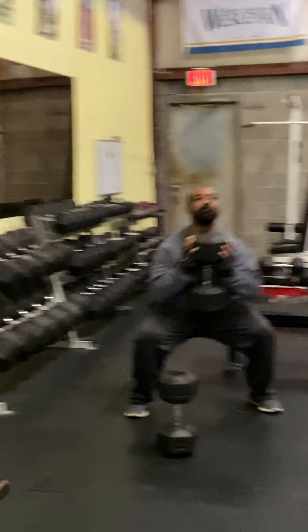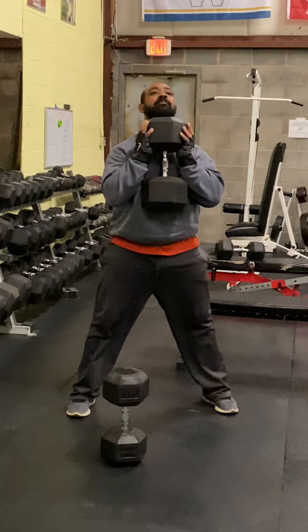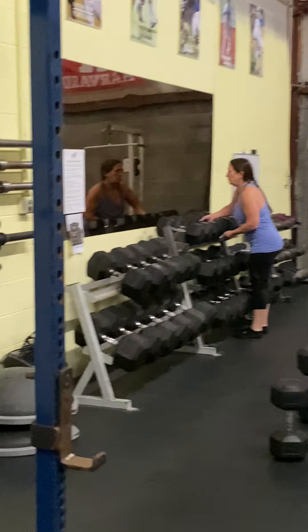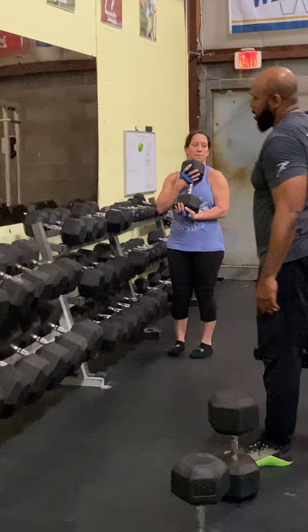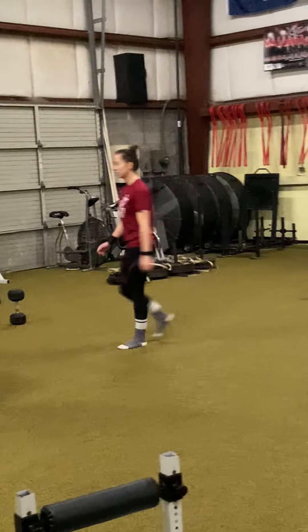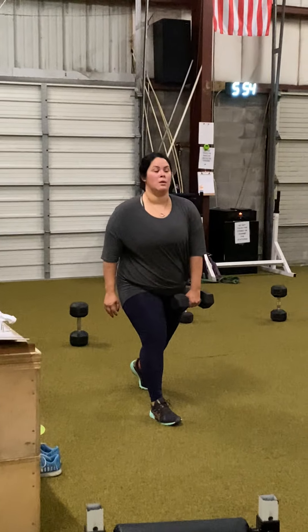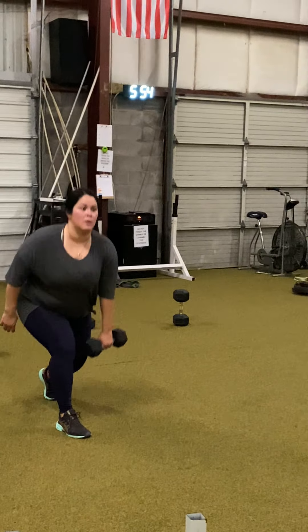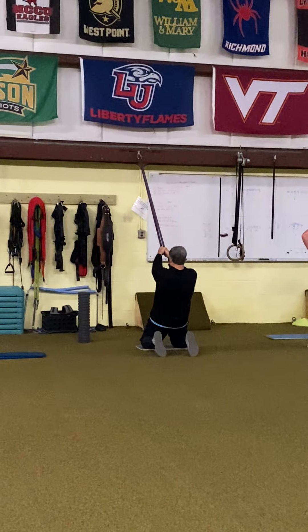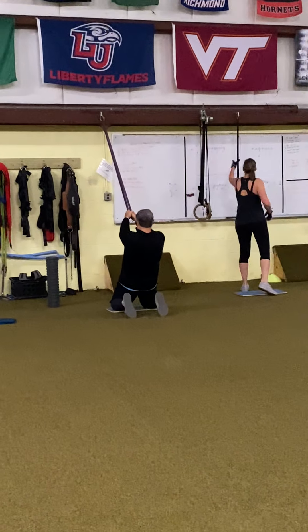Then we're back to the goblet squats, going down to three reps. So for the reps and sets: goblet squats, four sets — five, four, three, two. Then split squats, ten each side. Then tall kneeling lean back, ten reps — making sure the toes are pointed, hips are forward. Four sets of ten.